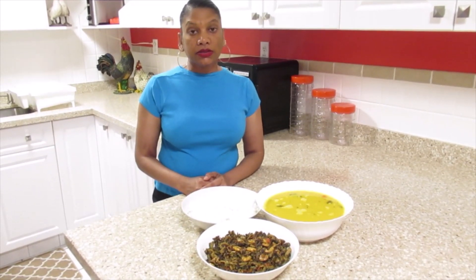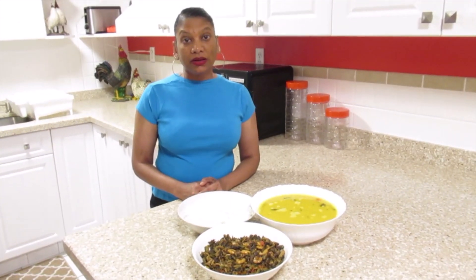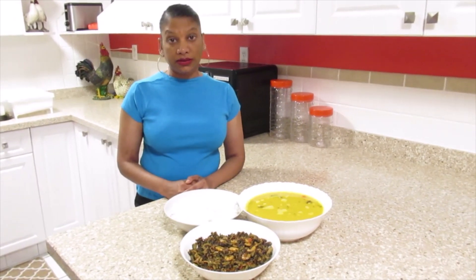Here is my fried kerala with Guyana black shrimp served with dal and rice. Please like and subscribe. I will include the recipe in the description below. Thank you for watching. Stay safe and see you in the next video.